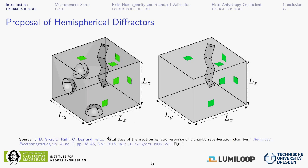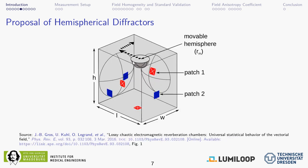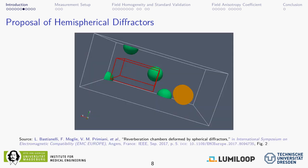Several further papers have been published in this area: one analyzed field statistics at certain positions with and without hemispherical caps; one paper analyzed energy localization effects inside such chambers; one work analyzed what happens if you move a hemispherical cap around in the chamber and what constitutes an optimum position; and another work showed a cuboid chamber with a working volume and compared a full sphere, a hemisphere, a quarter sphere, and just an eighth of a sphere placed in one corner — analyzing field uniformity through simulation.